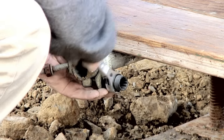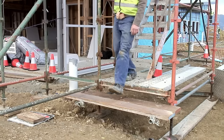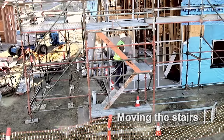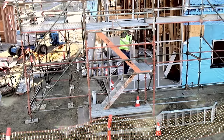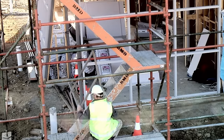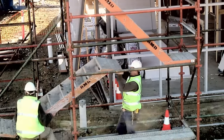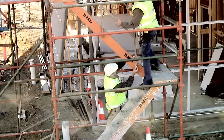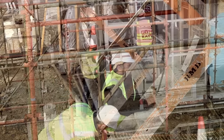This step is now at a safe height. The stairs have been installed, however there is not enough head height. The stairs need to be repositioned. Now the problem has been solved.